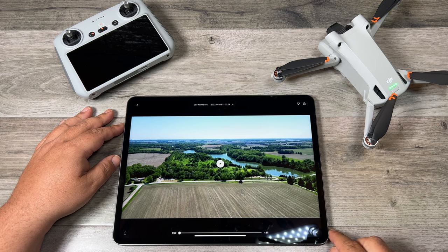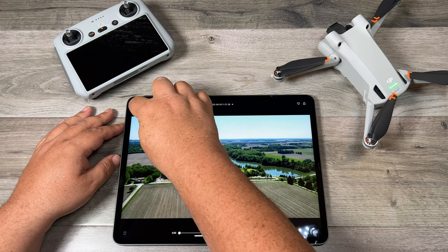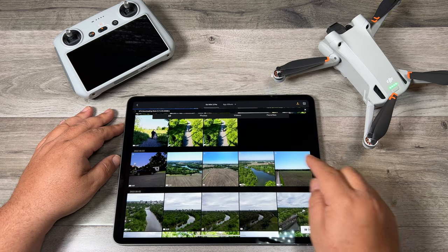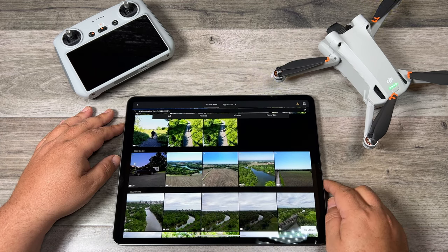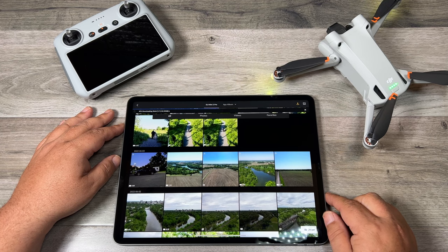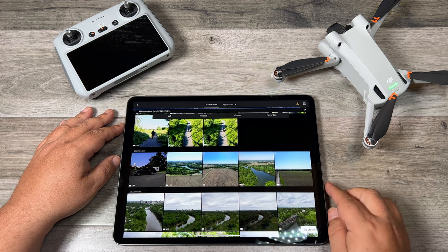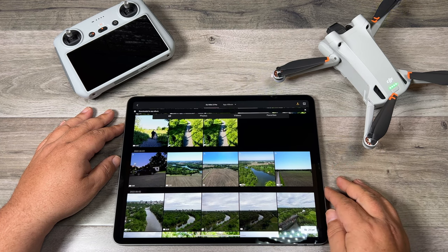It is pretty small but you can see that it is transferring. If we go back to the main screen you can see we get a progress bar at the top and it shows us our transfer speed. With this quick transfer you can get speeds of up to 25 megabits per second, and as you can see I'm sitting right around that speed. You could get slower speeds depending on interference and how far away the drone is from the device.